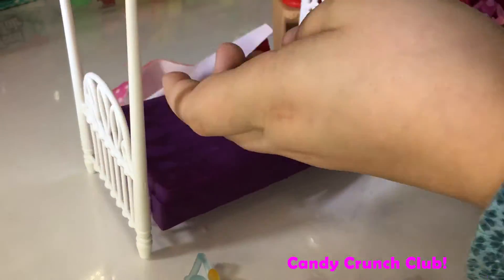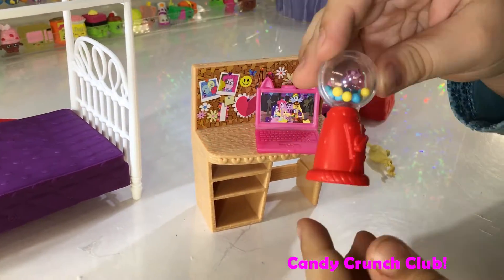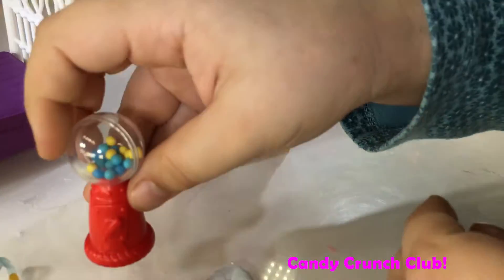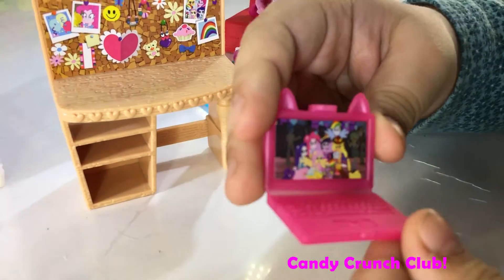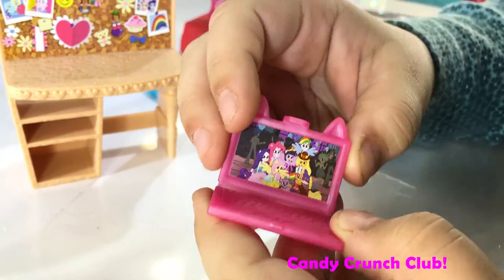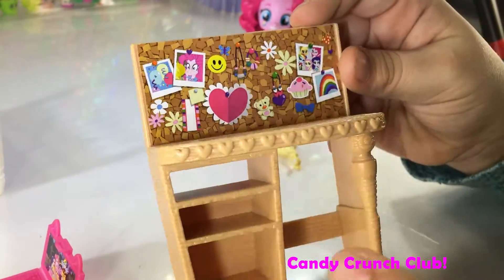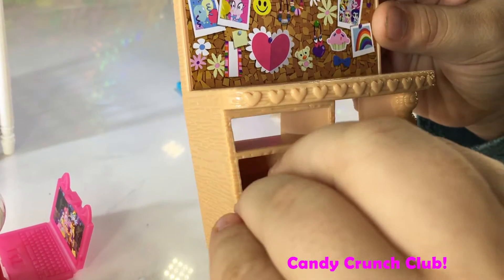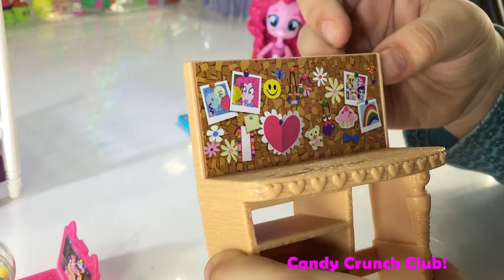And then she comes with a desk and a computer that you can close. She has a little pocket so if you wanted to put her phone in there, or anything you want to put in there. She has some cute little pictures.